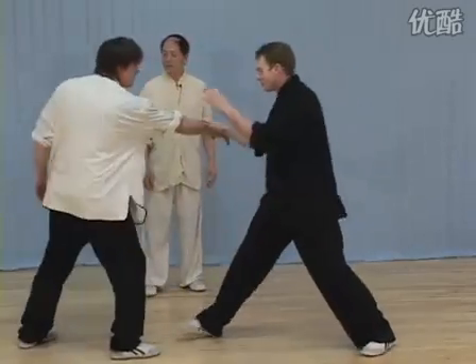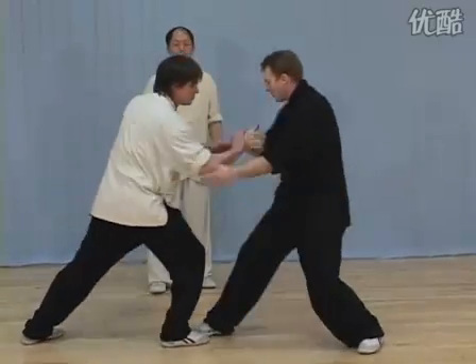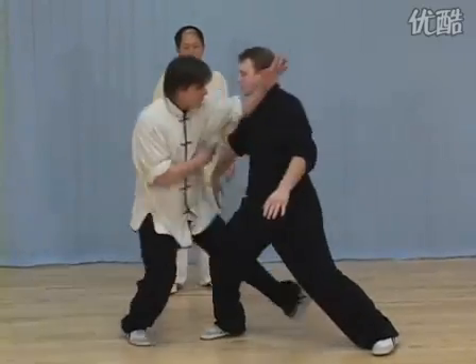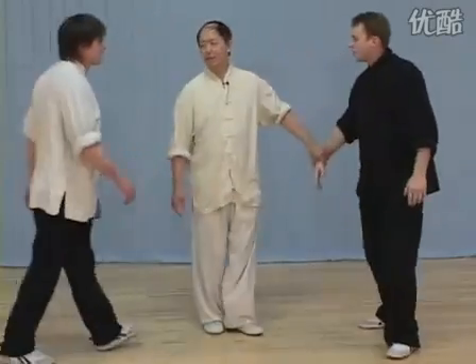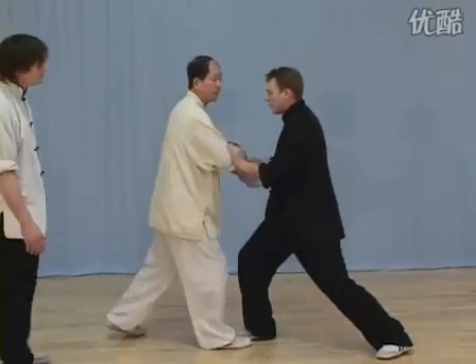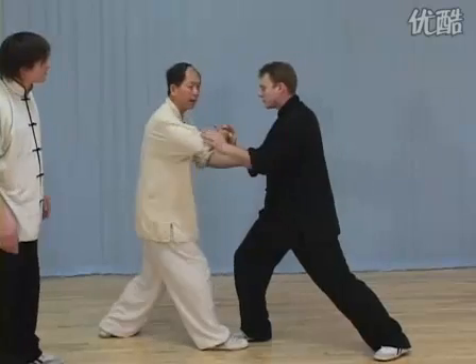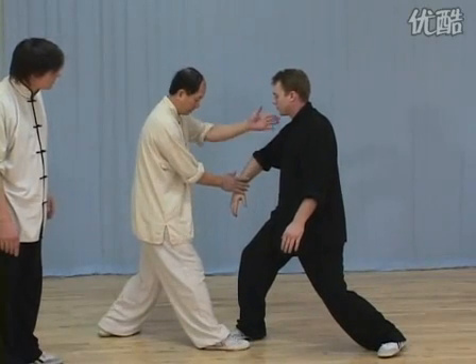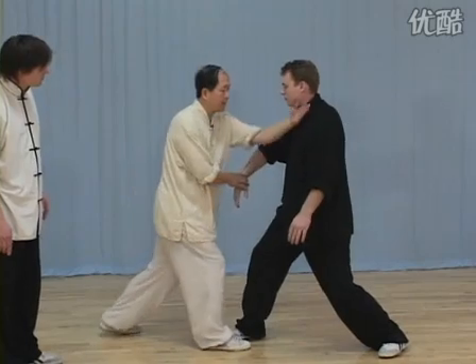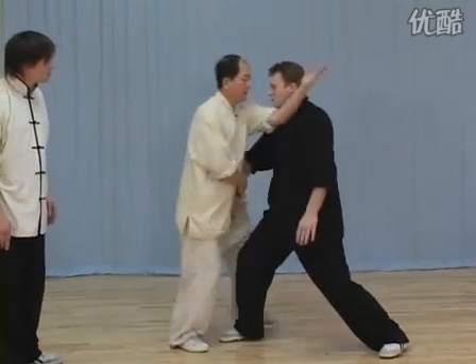Not smooth — try again. Don't get too far. Still not smooth — why? Because your butt didn't turn. Watch one more time. See how much I feel down — as long as I line up this hand, I slide in. See how easy I slide in.